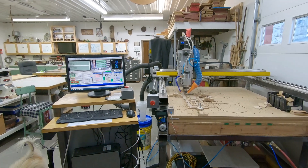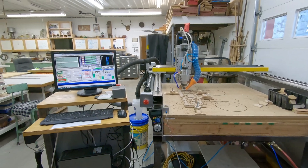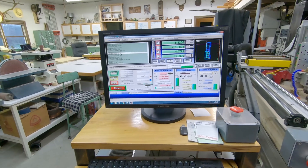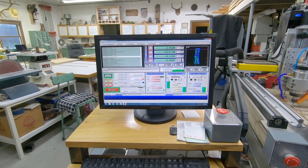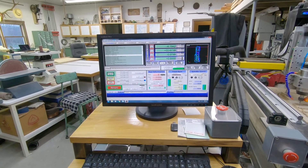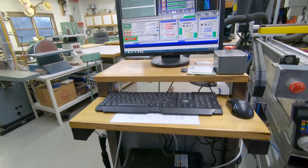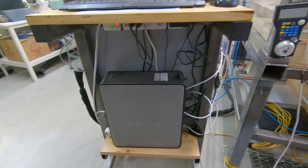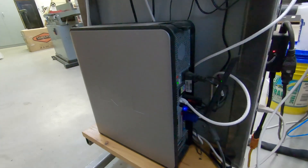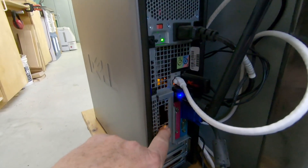The machine still occupies the same spot in my shop and the podium relative to the machine itself is still just to the left. I'm still running Mach 3 — I considered upgrading to Mach 4 but I haven't found a reason that would make it worth the trouble. Mach 3 is working flawlessly for me. The old Windows 95 machine is still ticking right along.